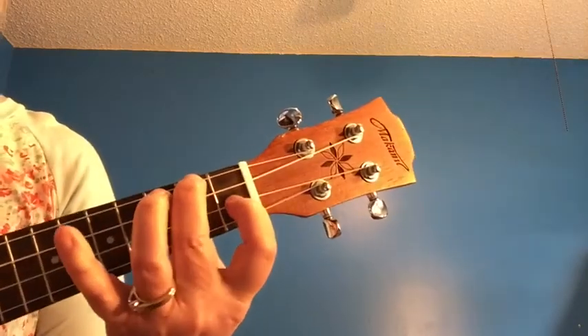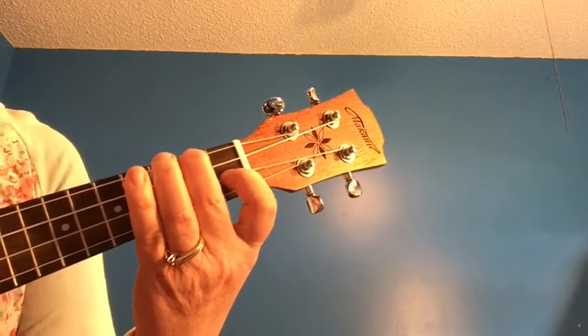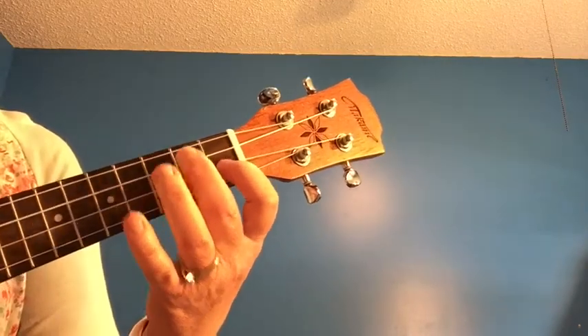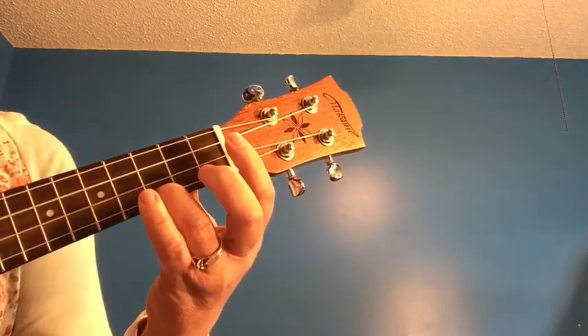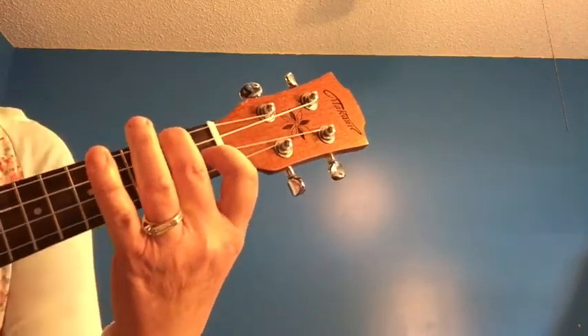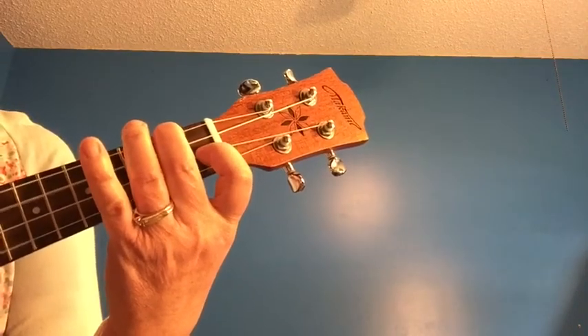Then switch to your F chord, four strums. One, two, three, four. Switch to the C chord, four strums. One, two, three, four. Switch to the F chord, four strums. One, two, three, four.